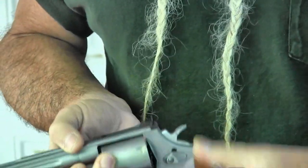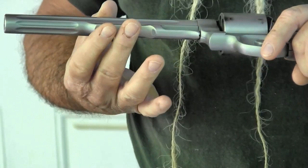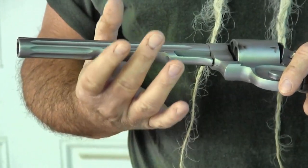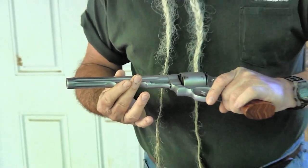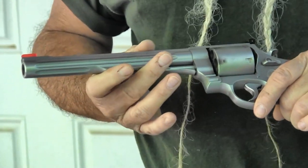The optics rail screws on here, and it's also drilled on the bottom for an accessory rail. Some hunters like to use a bipod, put a light on there, a white light, laser, whatever you want on the bottom. It is drilled and tapped, and thankfully the rails are not machined into it.